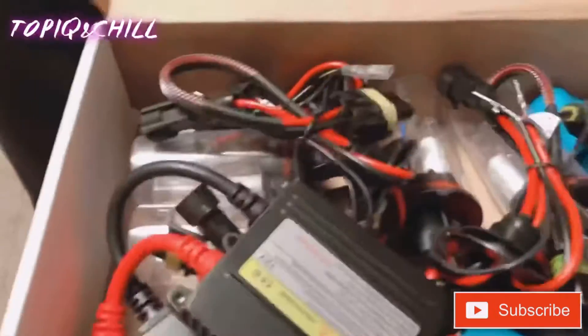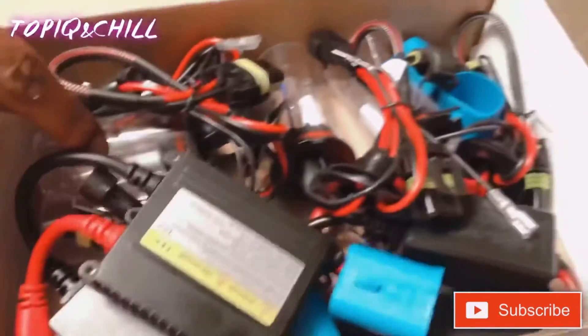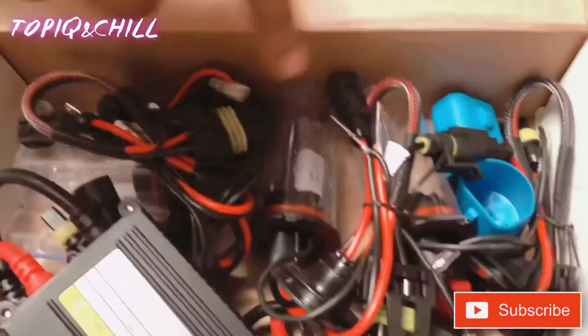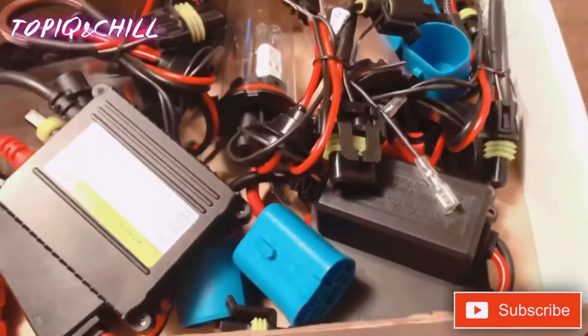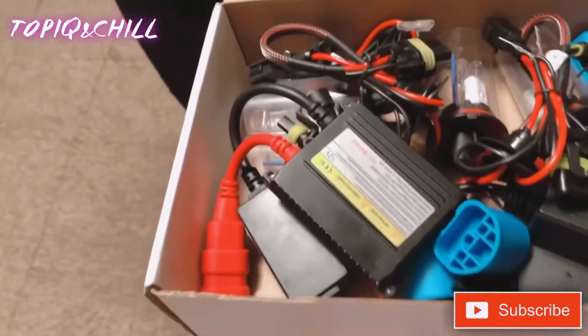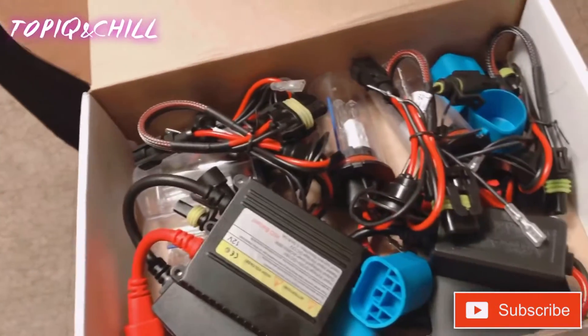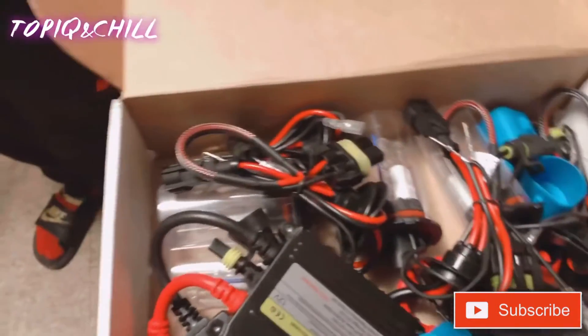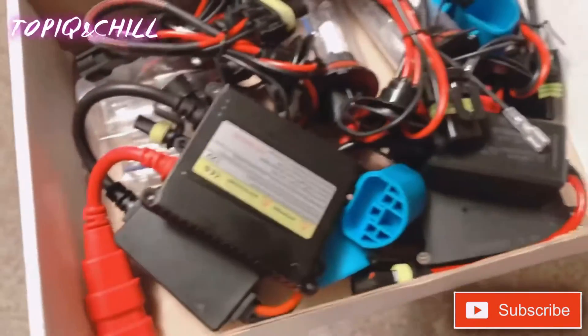Here they go right here. 35 watt ballasts, I got two extra bulbs, and we got the wire harness kit. We got four adapters, and we're gonna just install them. We're gonna see if we can get a better visual of the 10k than with the 8k.